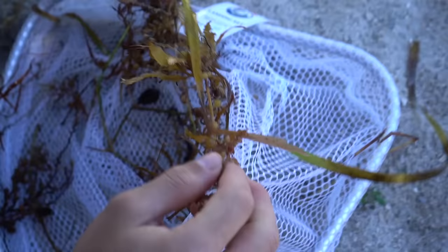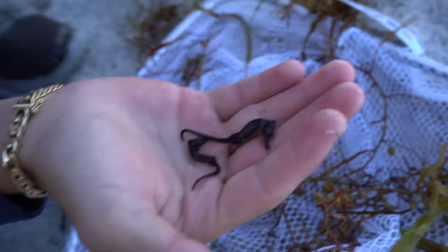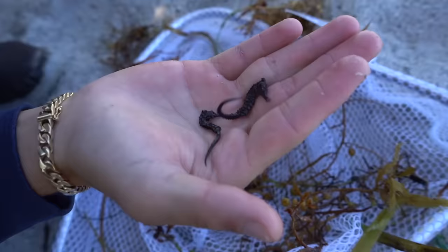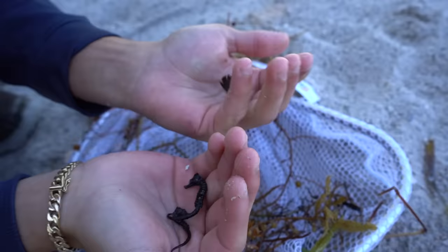Are those seahorses? What is that? That's a baby triple tail — and seahorses! We're gonna get these in the bucket real quick. I'm not 100% sure that's a triple tail but I know for a fact these are little baby seahorses. Look how sick that is — it doesn't even look real! These are very dark colored seahorses and we've caught seahorses here before, never this small and never this species.